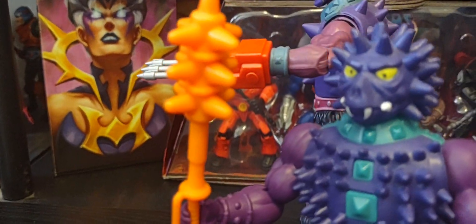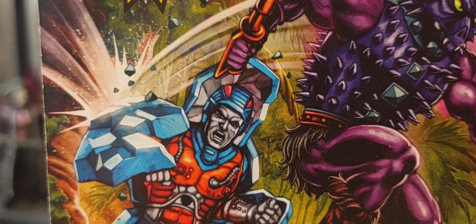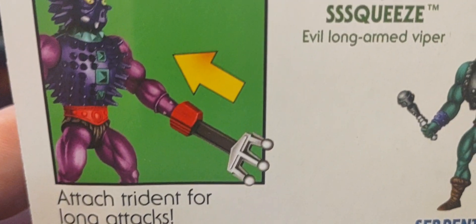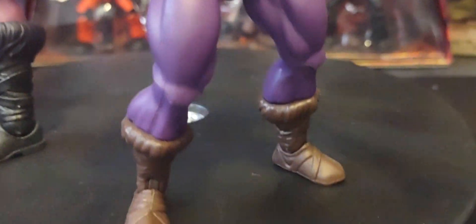He comes with his iconic orange club — both versions do. The back of the packaging has some gorgeous artwork: Spikor taking on Stonedar and Extendar. With the Origins version you have a couple of choices for how you wish to display the trident — I know it's not technically a trident, I'm just trying to think of the true name — but you can see there are two versions of it. It looks absolutely amazing, really cool, with a great vintage look and feel.